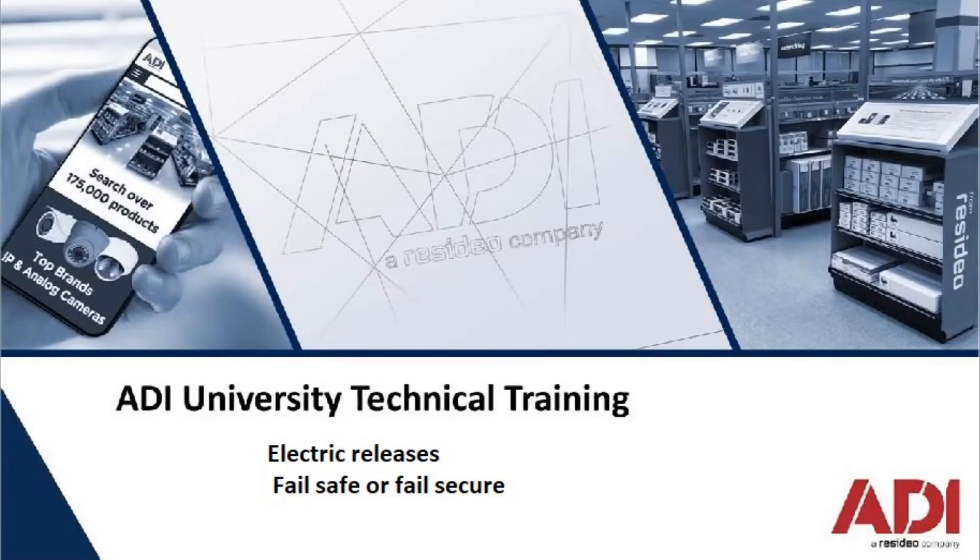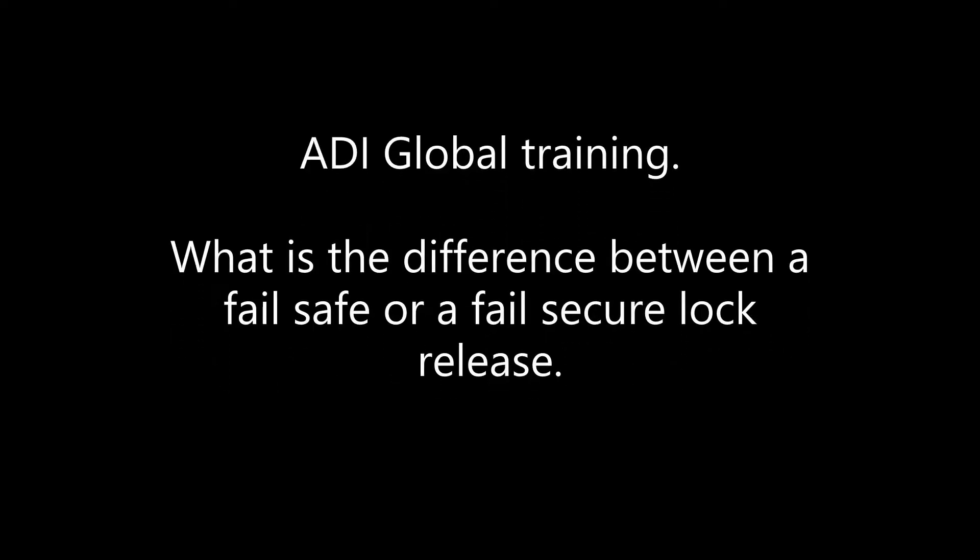Hi, welcome to ADI technical training. In this video, we're going to cover the difference between failsafe and failsecure lock releases. What is the difference between a failsafe or a failsecure lock release?